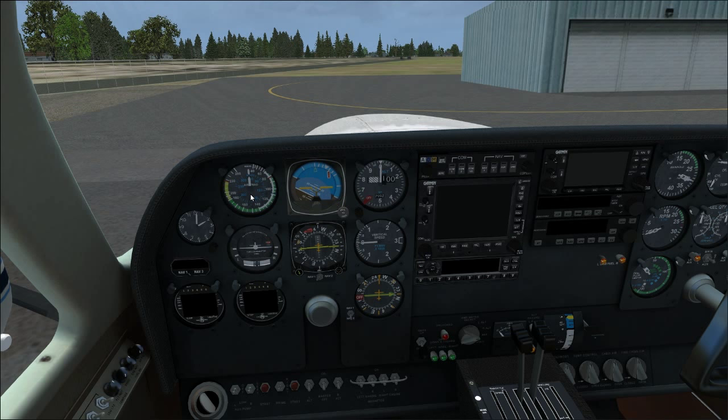If you delay lowering flaps and gear until you're inside the top of the white arc, you won't overstress them — though the gear limit of 138 knots is just inside the arc. The white arc is the safe extension speed for maximum flaps. Blue line is the best rate of climb speed for one engine inoperative — a very important speed. Twin engine airplanes always operate above blue line; never let airspeed drop below it unless doing slow flight.